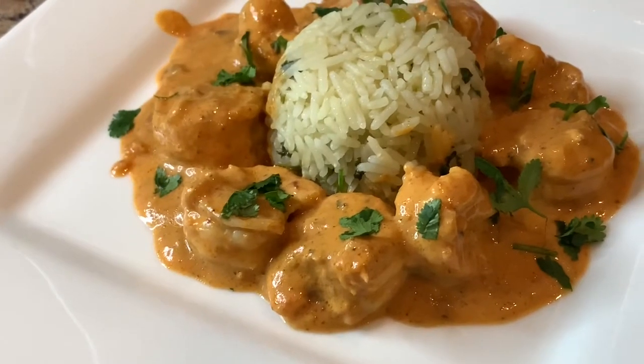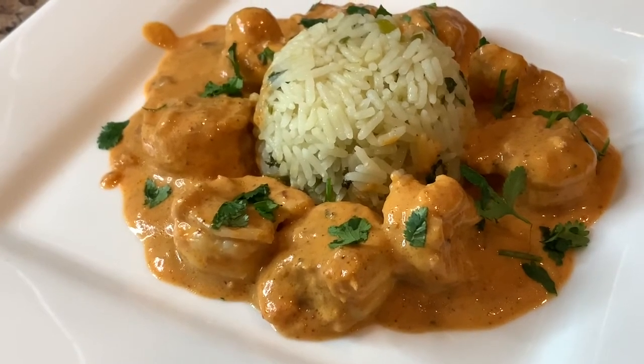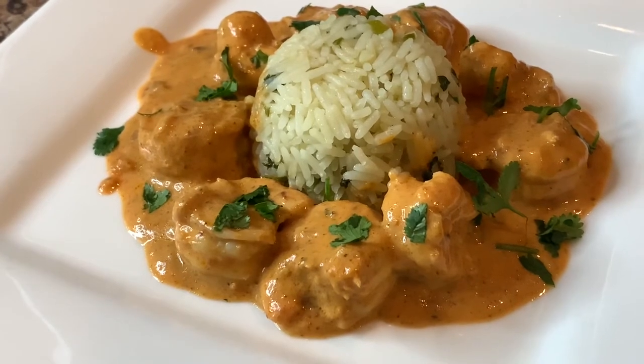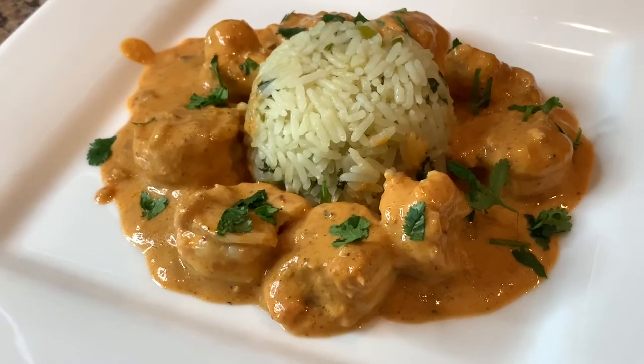Hello everyone and welcome back to my kitchen. Today we're going to be making this delicious shrimp in creamy chipotle sauce. This recipe is very simple to make and it can be done in under 30 minutes. So take a seat and let's get cooking.